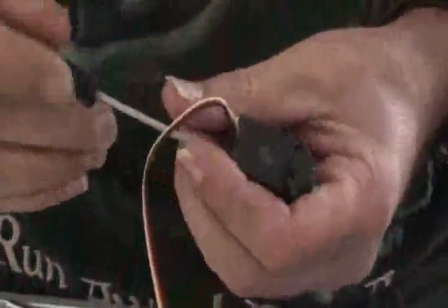First thing we do, we pull off the arm, or wheel, and we remove the four screws in the bottom.